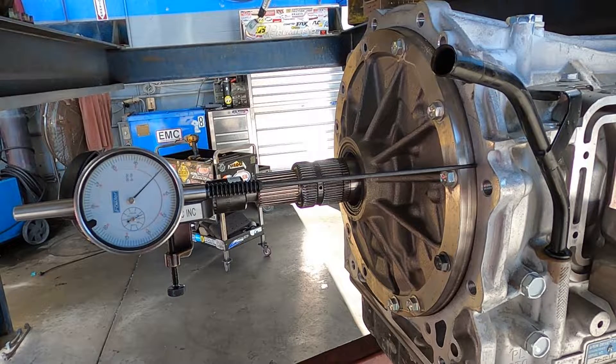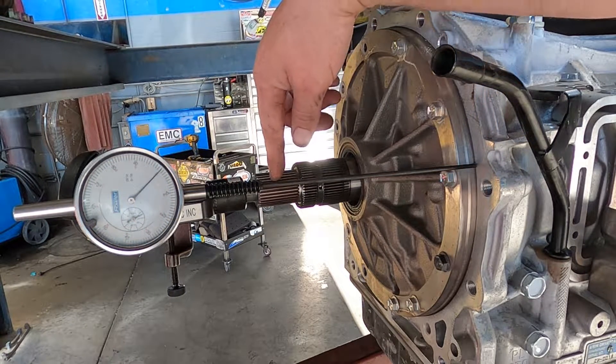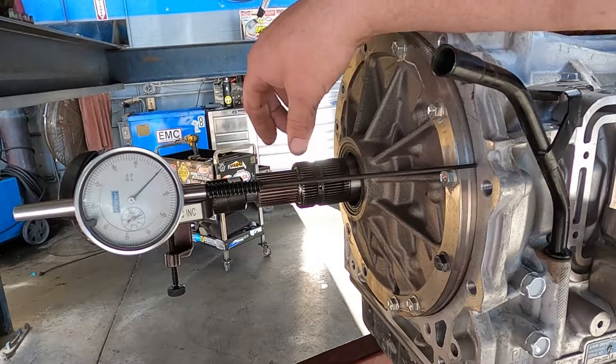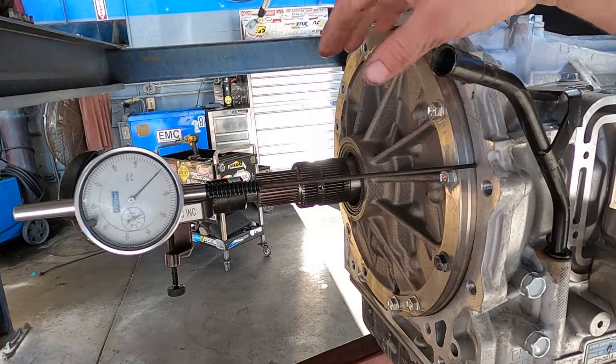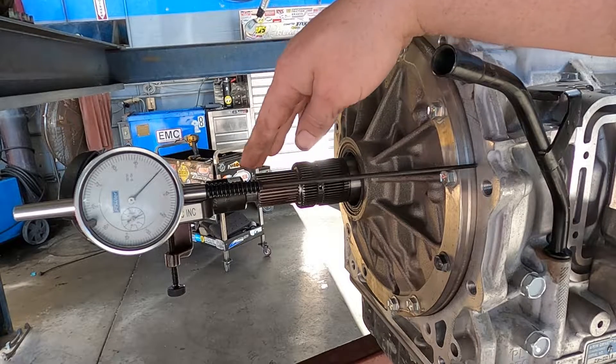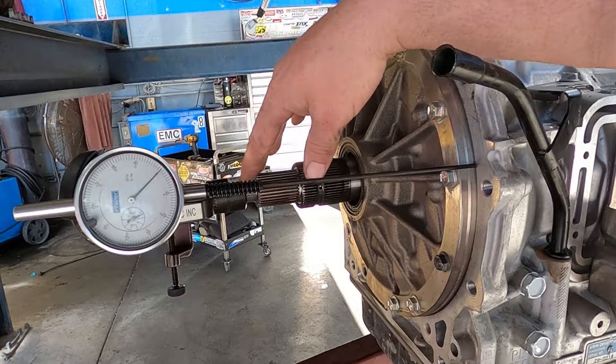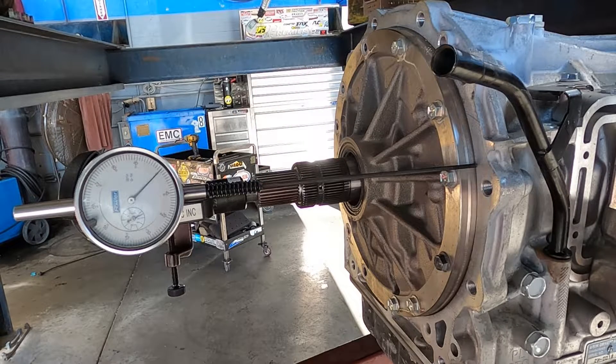What I have set up is a dial indicator to measure input shaft end play. I have my input shaft right here. This is the stator shaft that's fixed on the end of the transmission pump. What I'm going to be measuring is the amount of movement inwards and outwards that this shaft and this drum assembly has in this particular transmission.